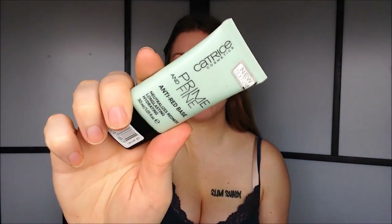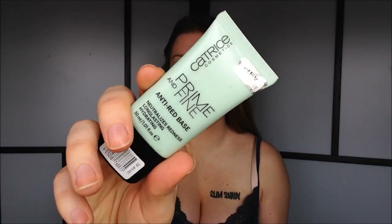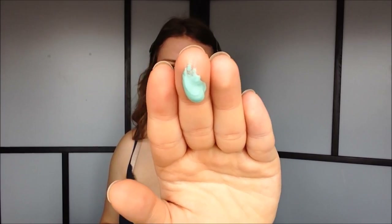I'm of course going to start out with my Catrice Primer. Today I'm using the Prime and Fine Anti-Red Base. It looks like this — it's very green. So I apply this all over.